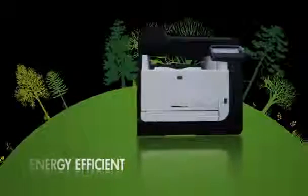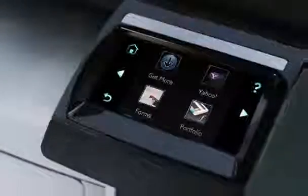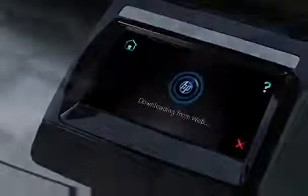The HP LaserJet Pro CM1415 is so energy efficient, it uses up to 50% less energy than competing laser printers. And its 3.5-inch color touchscreen control panel is remarkably intuitive to use. It's so easy to install and maintain that you can get on with wowing your customers and growing your business.